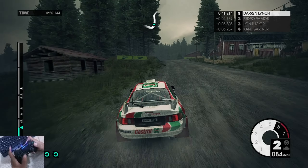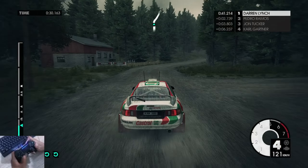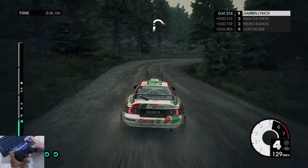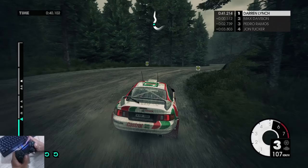Ground to jump. Medium right. 150, keep left, into long medium right. Into medium left, medium right, 100.